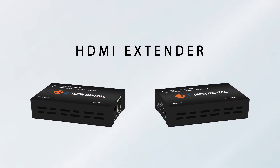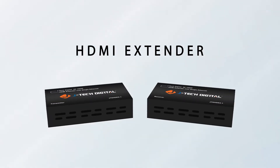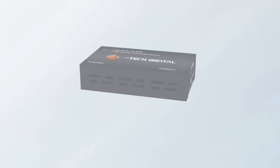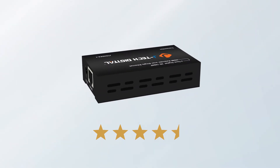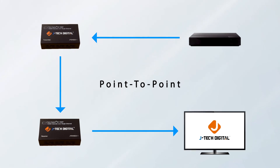The JTEC Digital HDMI extender is a set of transmitter and receiver that allows you to extend your HDMI signal up to 200 feet using an Ethernet cable. One of JTEC Digital's best-selling and best-reviewed products, this HDMI extender is the most reliable and cost-efficient tool for point-to-point connection of your audio-visual setup.